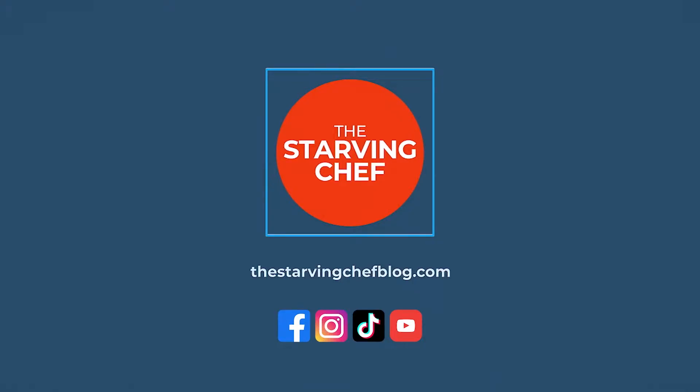And if you like this video, don't forget to flip that sub button and ring the dinner bell so you can be notified of my latest recipes and foodie adventures that I post every week. Head on over to thestarvingchefblog.com where you can find this recipe and many others with step-by-step instructions. I hope you all enjoyed and have a very Merry Christmas.